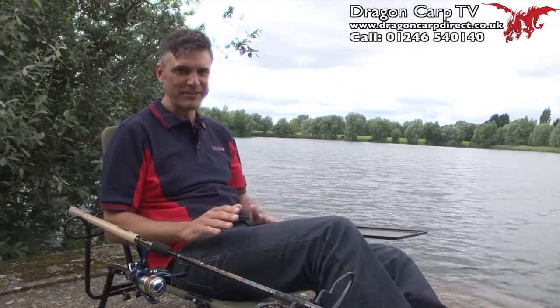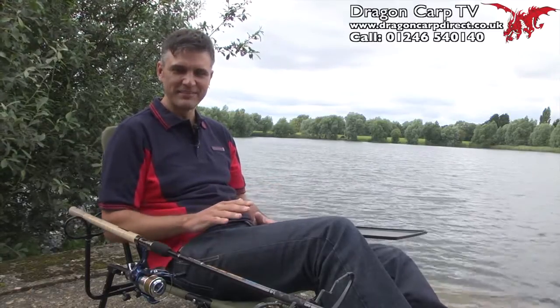This is a fabulous piece of kit. It's the robotic chair system from Dragon Carb, and boy do you get a lot of kit for your money. The whole thing, without the rod of course, £30.